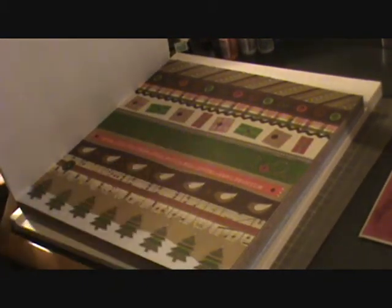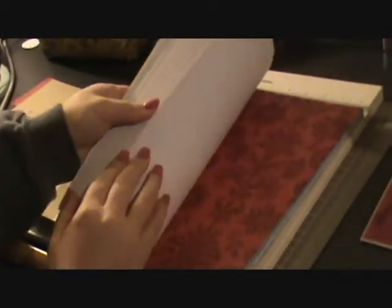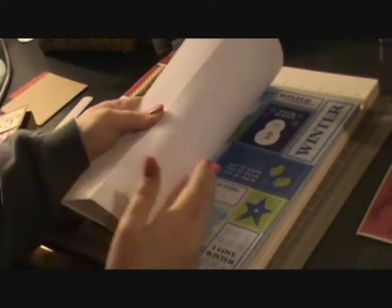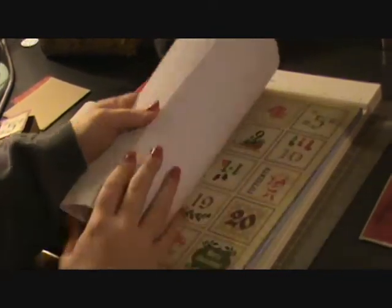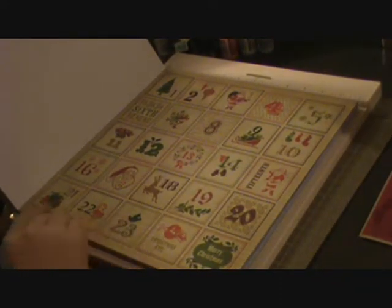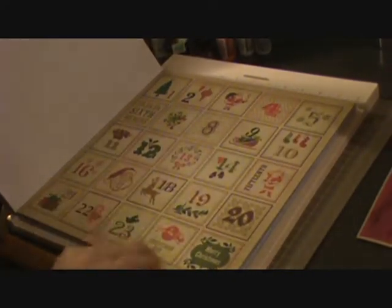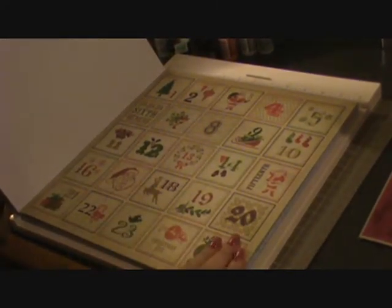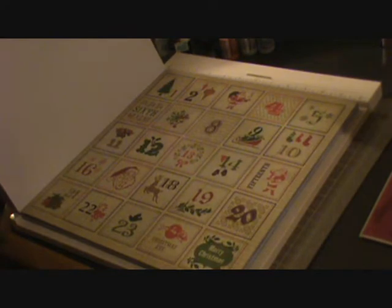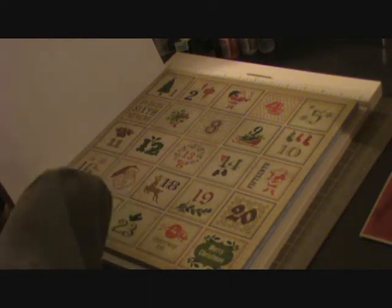You can cut out all of these individually or just use it as patterned paper. But the one that I'm going to be using today is this piece with one number for every day in December up until Christmas. It has Christmas Eve and Christmas, and what I decided to do was make an advent calendar out of this. I cut out each of the individual numbers.